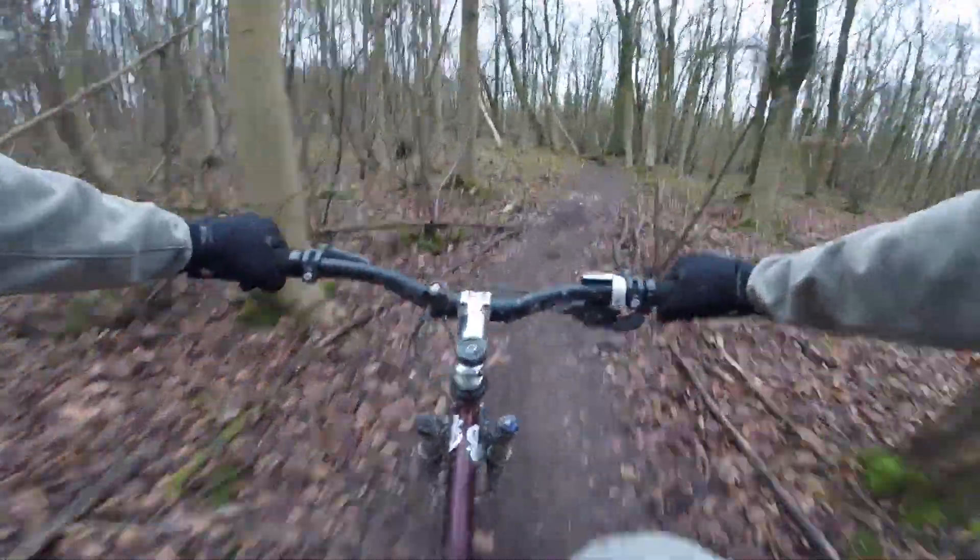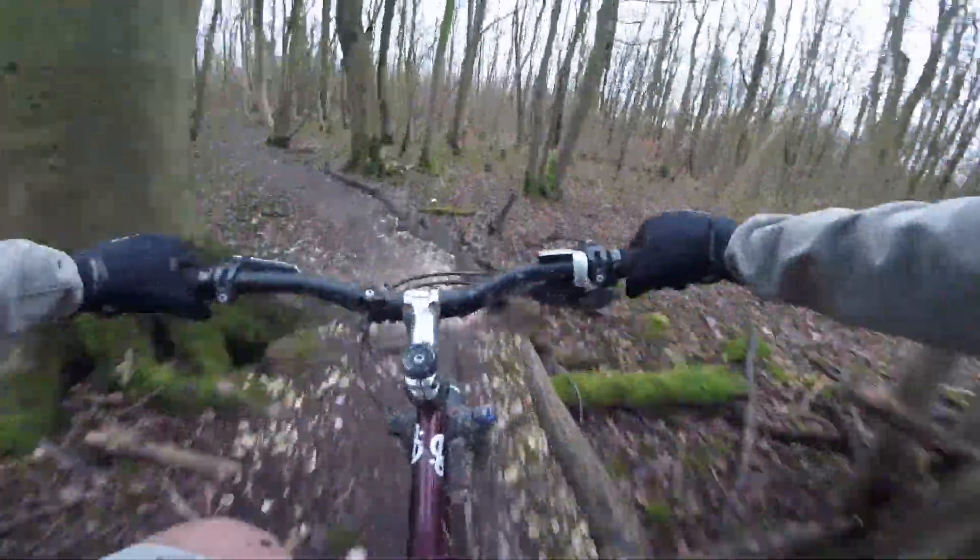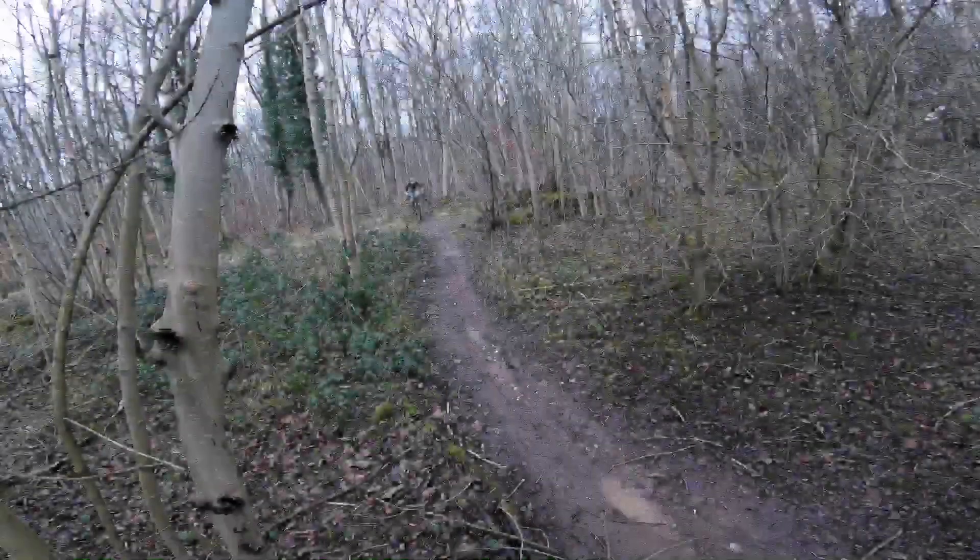While on the singletrack the bike performs really well — nippy, responsive, maneuverable. I think having the 26 inch wheels is a real plus point here.